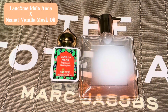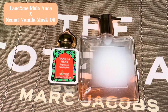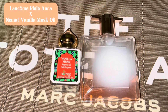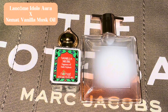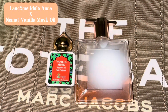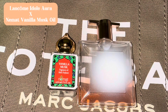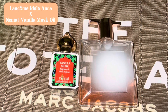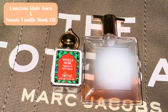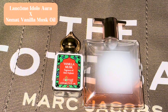It also has salted vanilla and centifolia roses. I've been wearing this for about two days straight and I'm loving it. I know it's kind of cold out here — you know, Louisiana, we got bipolar weather — but if you're looking for a pretty vanilla scent for the spring and summer, Lancôme Idôle Aura is top tier.